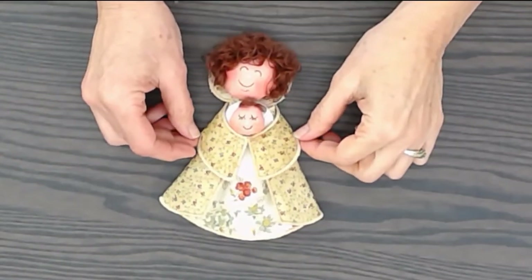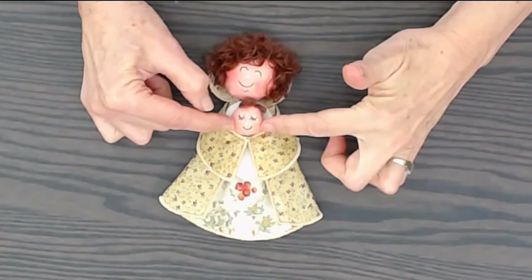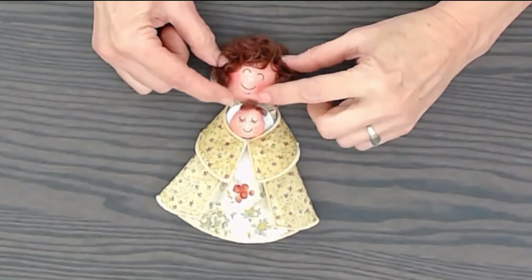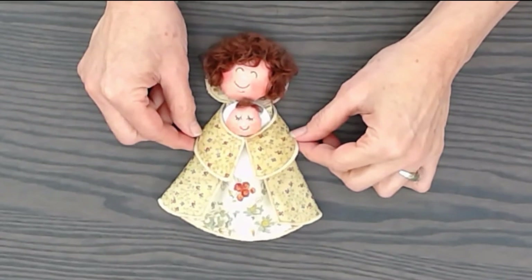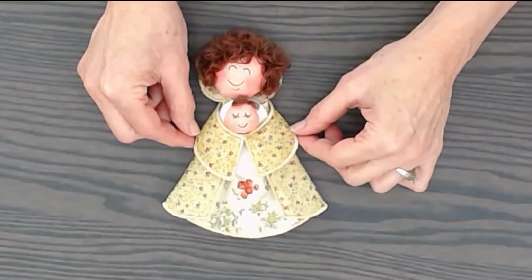Mary is finished. We've wrapped her cloak and her little arms around her, put the baby underneath her arms, and attached her head to her little halo. We've blushed her cheeks with colored pencil and his cheeks too. She just turns out darling. I hope you enjoyed this. Come to our website to see our other nativity characters, and thanks for watching.